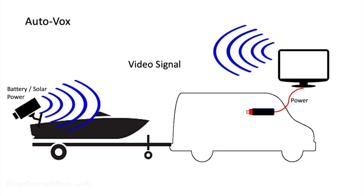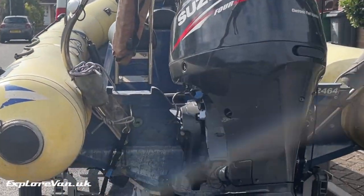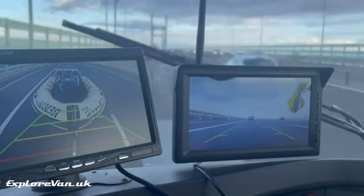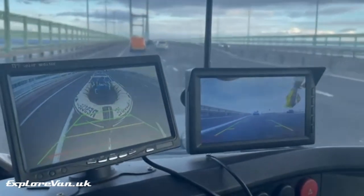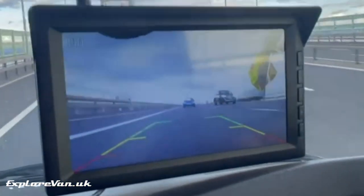The fact we could move the AutoVox camera to the back of a trailer was something we can't do with our wired camera, and as ExploreVan does get used for towing a boat reasonably regularly, we were keen to try it out, positioning the camera at the back of the trailer. As you can see, we didn't even need to use the antenna extension provided, as even at this range the quality and fluidity of the picture was superb.